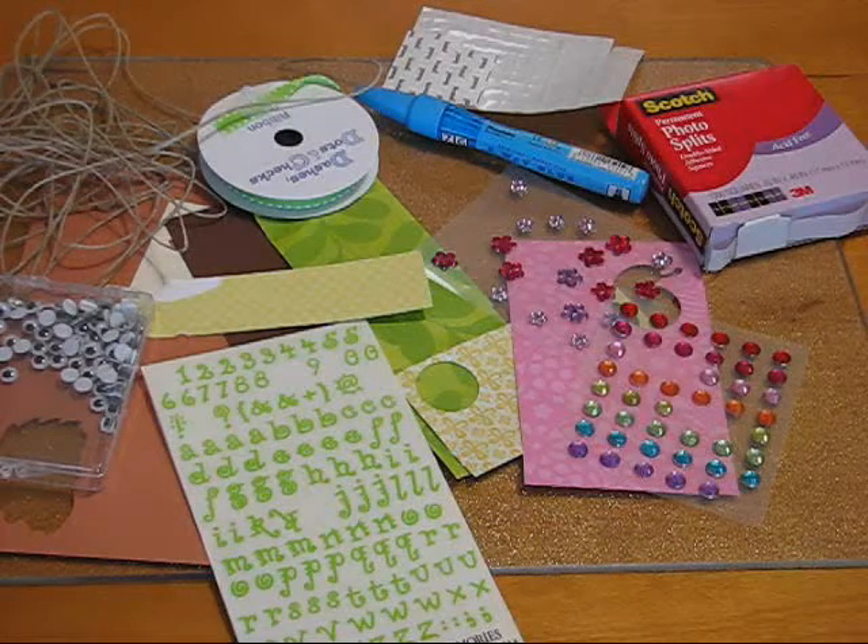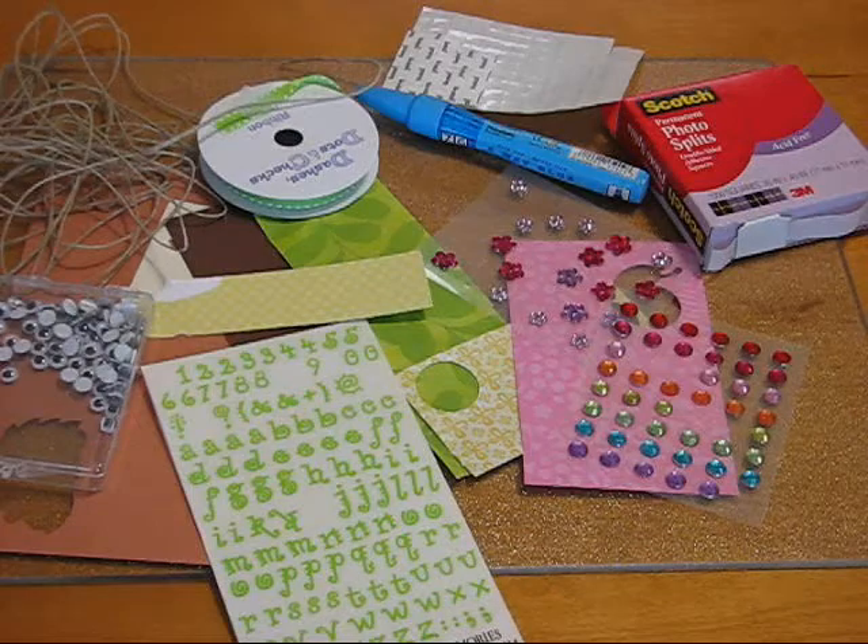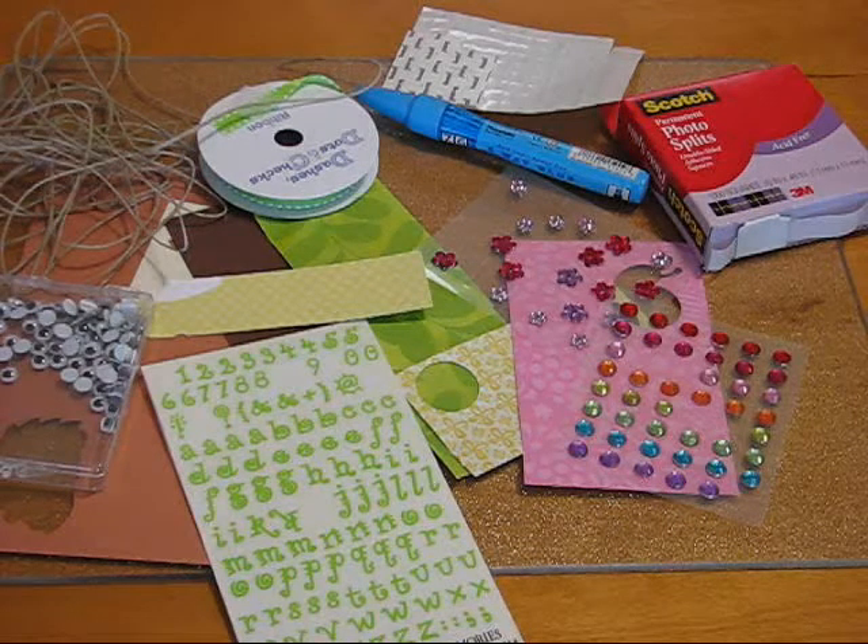So here is my mess on my crafting table. What in the world am I going to do with it? Well, I'll be back in just a minute and I'll show you. It's really cool.